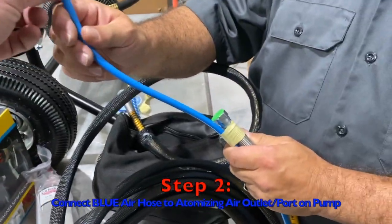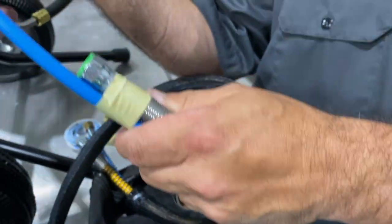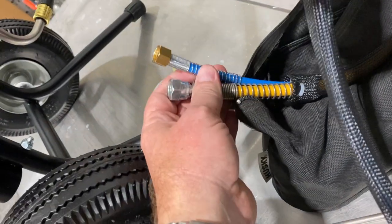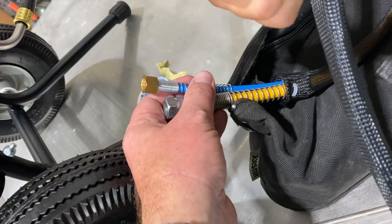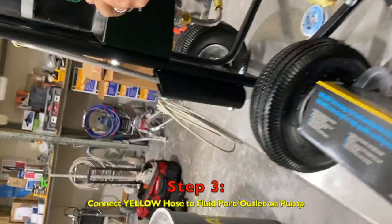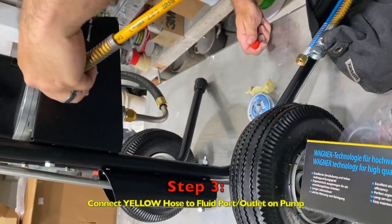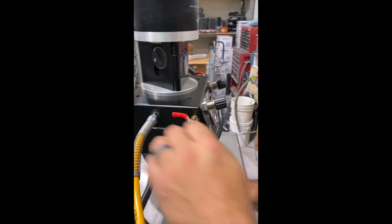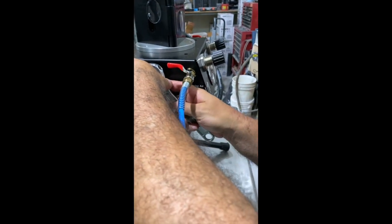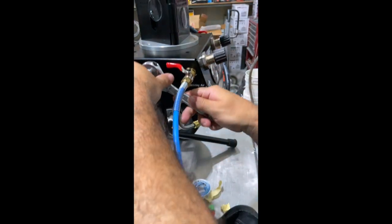Just want to cover the air and fluid hoses, as we've had confusion in the past because they do have the same sized fittings. What we're going to do is first hook up the air hose to the atomizing air input. You'll notice the shorter ends that are more confined will be hooked up to your gun. The blue hose is the atomizing air and the yellow hose is your fluid hose. Get these pretty snug and then give it an extra quarter inch turn — these are going to be pretty tight.